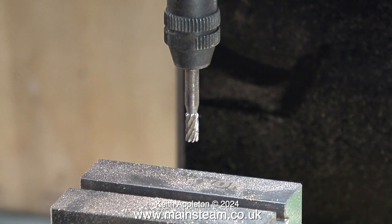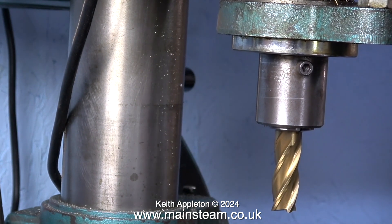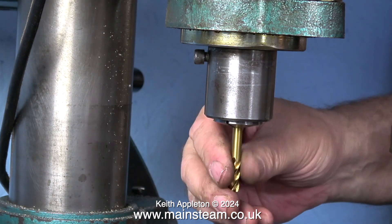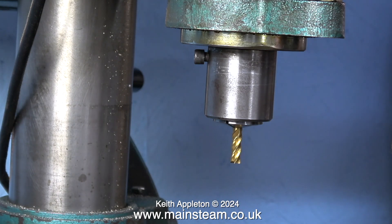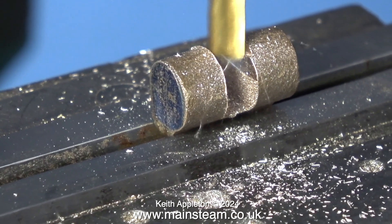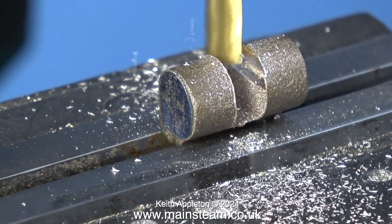I'll put a quarter-inch cutter in my full-size milling machine, which is currently fitted with a much larger milling cutter. Once again I'm using an R8 taper collet — the milling cutter fits in the collet and all I have to do is tighten the drawbar, which pulls the collet into the socket in the spindle and everything tightens up.